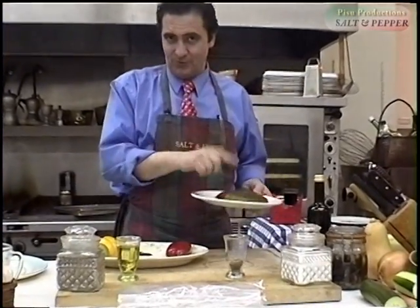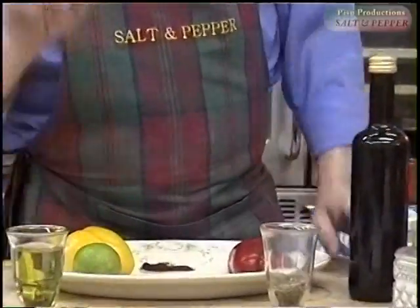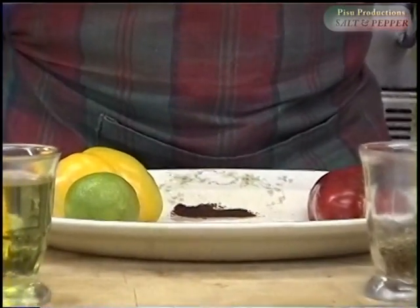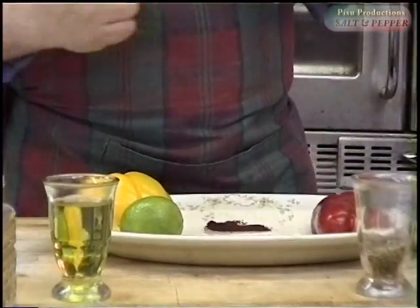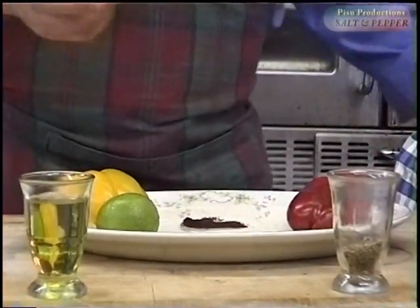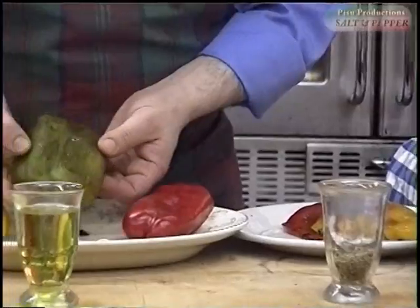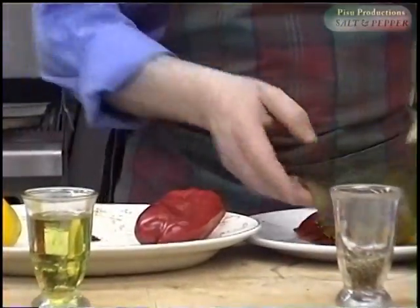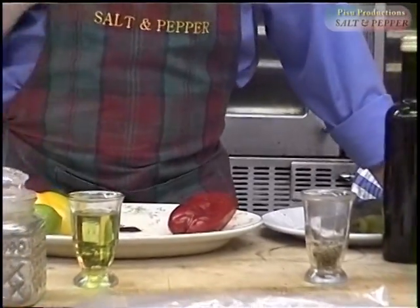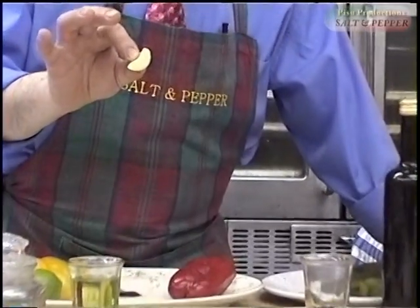There is an orange pepper — I hope you can get it in your part of the world — and there is a red pepper. By grace of God I also had a green pepper, but I did not keep it here. So we have lime and we have some raw garlic.